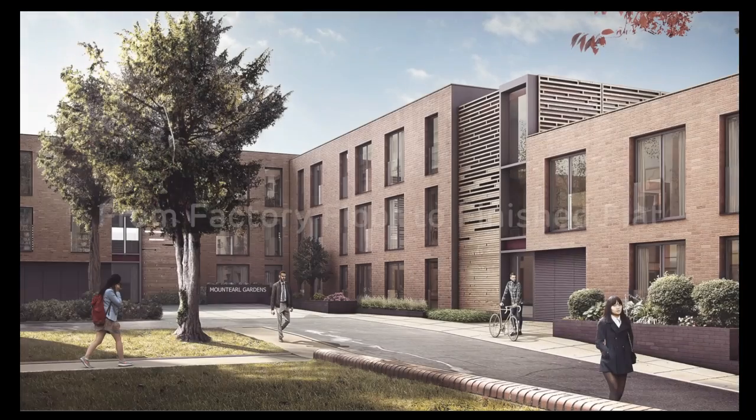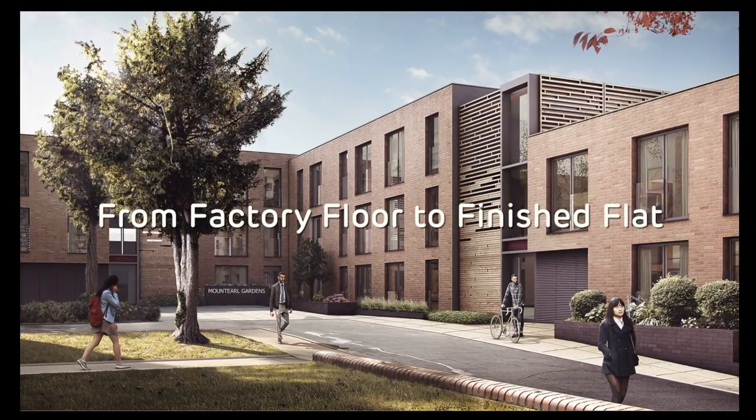This is a two-minute video produced by Pocket, one of the developers that Vision has worked with recently. It runs quickly through the factory and onto the site.